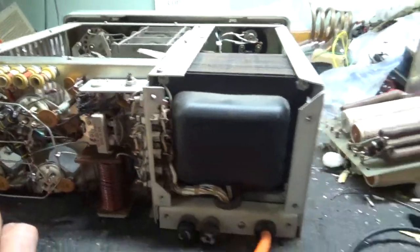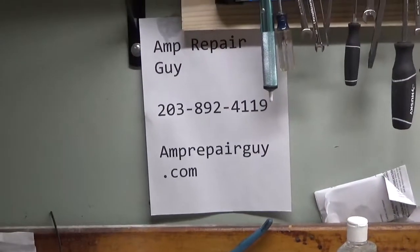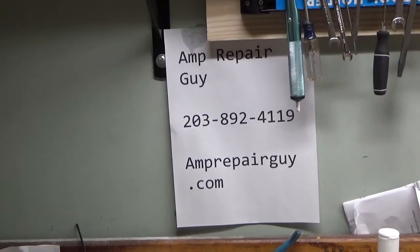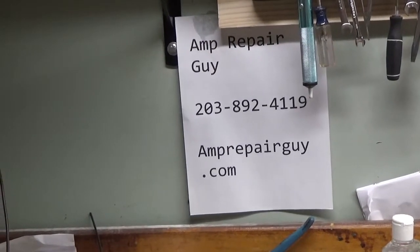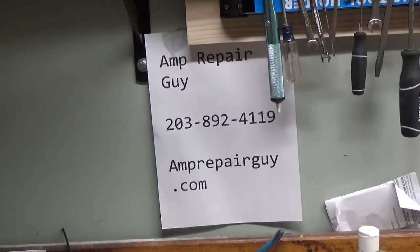And that's about it. If you need any amplifier repaired, feel free to give me a call — I work on the ones you see in my YouTube videos. Please like, share, and subscribe, I'd really appreciate it. Back to work — I'll be back with another video very soon, take care.